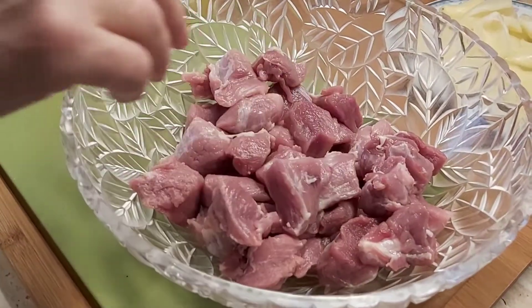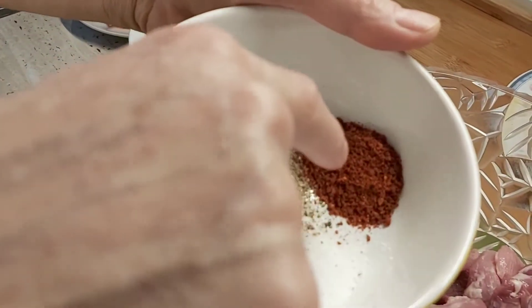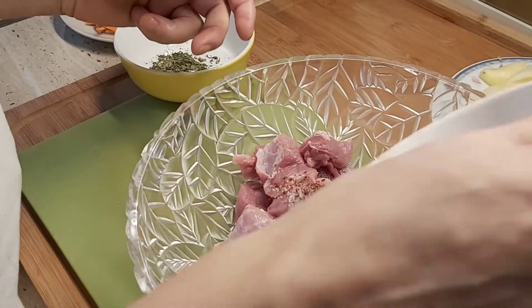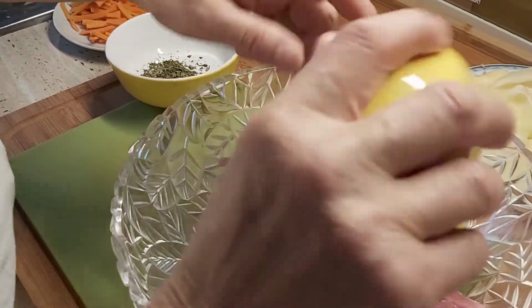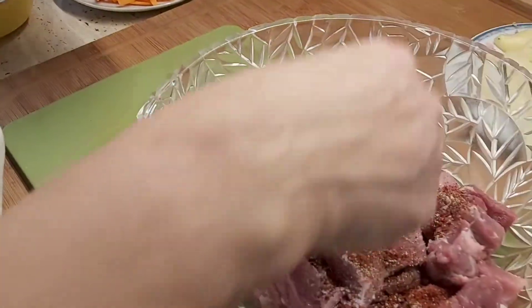We need some meat, some paprika, black pepper, salt only one spoon, then some marjoram.